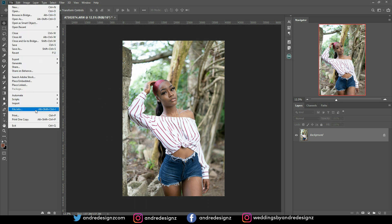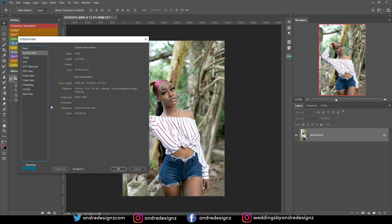Let's go to the settings real quick. This image was taken with the Sony a7 III. I was shooting at f/1.8 with the 50mm FE Sony lens, and my shutter speed was 1/80 of a second.